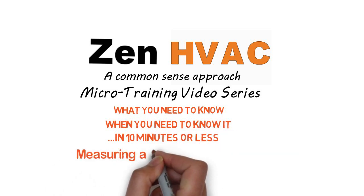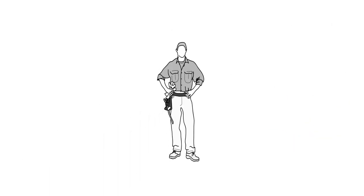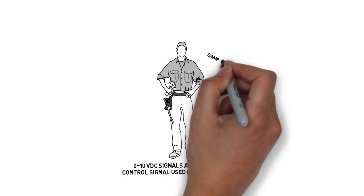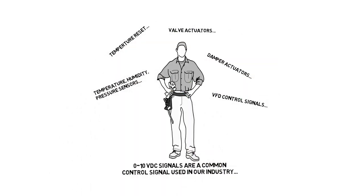Today's topic: measuring 0 to 10 volt DC signals. So why do we care about 0 to 10 volt DC signals? It's a very common control signal in our industry. We use it for everything — to control damper actuators, temperature reset, VFDs. We even use it for inputs for temperature, humidity, and pressure. We use it in a bunch of different places. Let's get started.